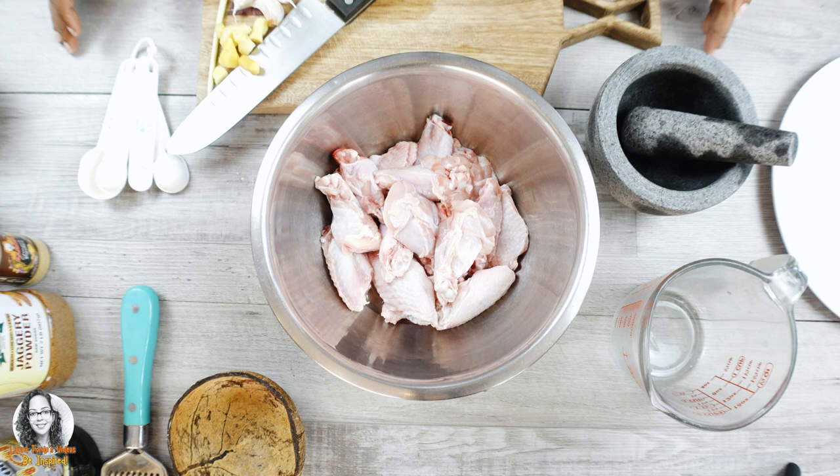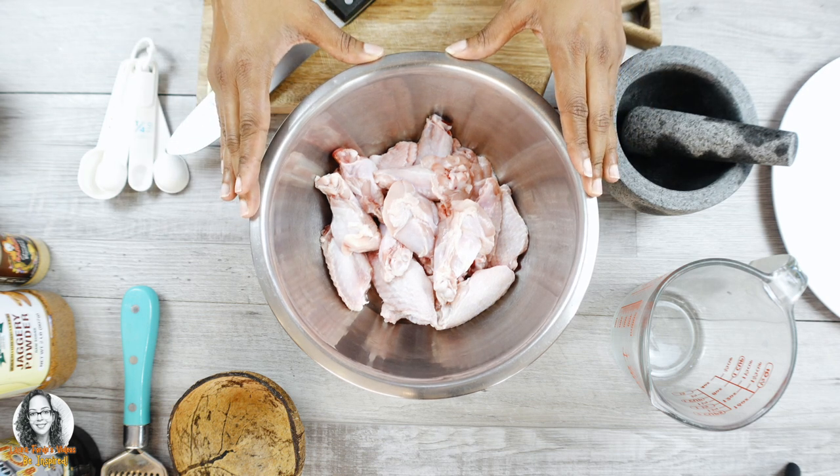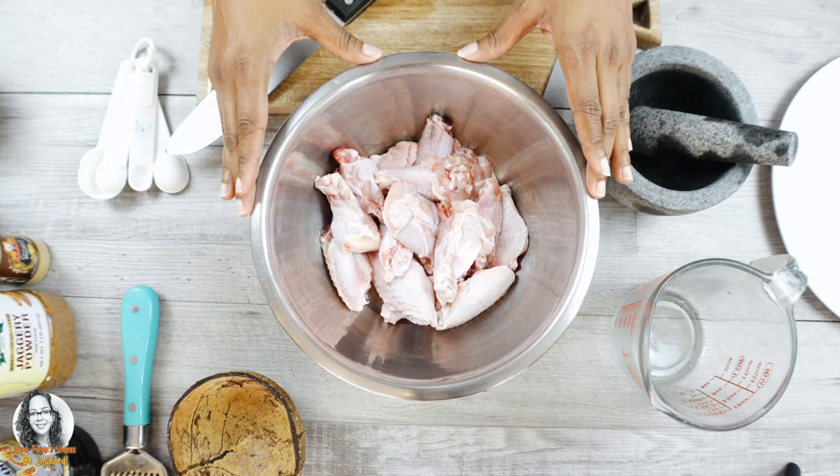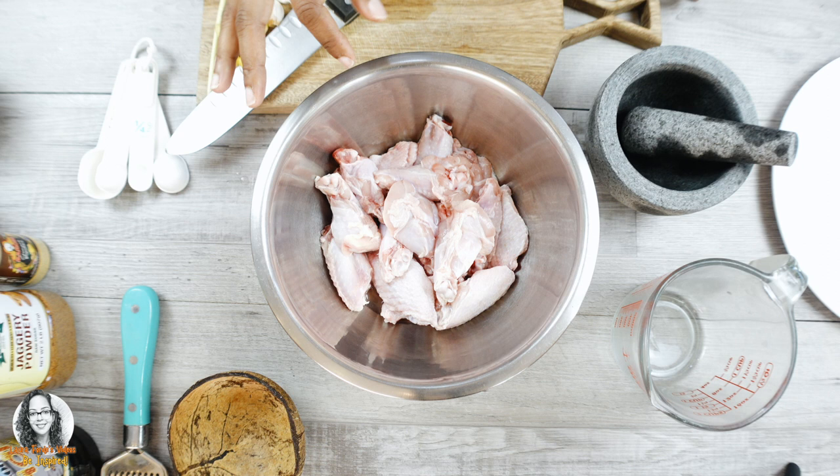We're going to make some Asian style baked chicken. Here I have some chicken wings that I already washed with some lime juice. Now I'm going to pre-season my chicken wings.